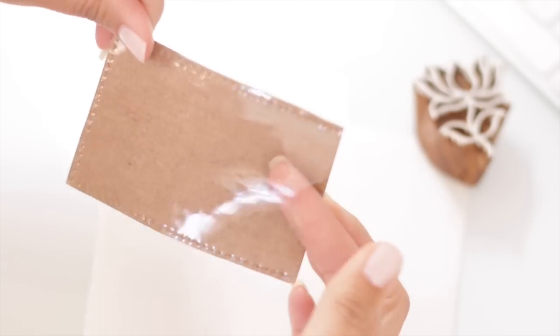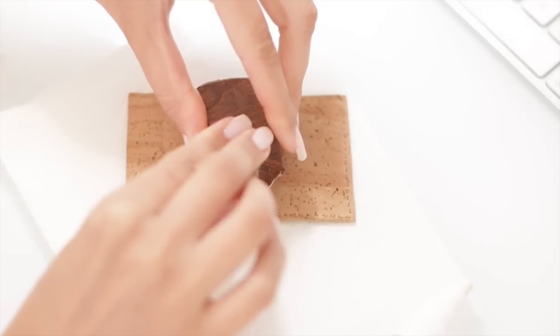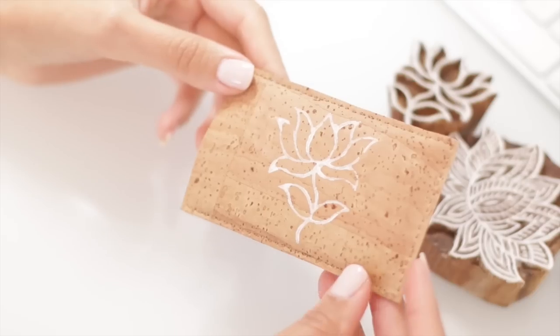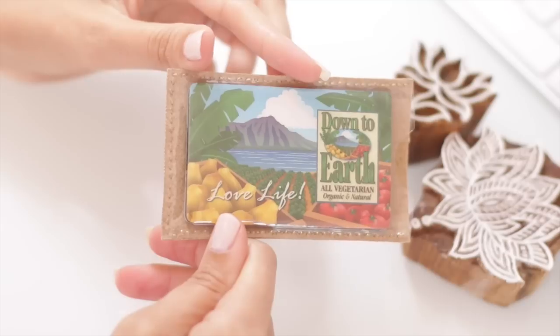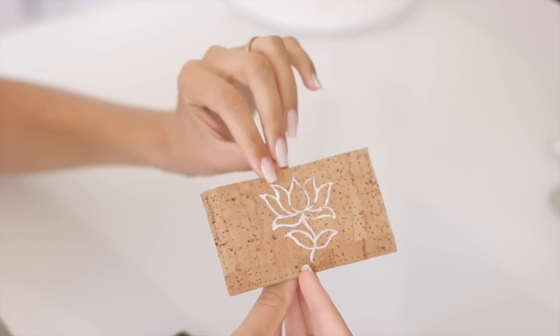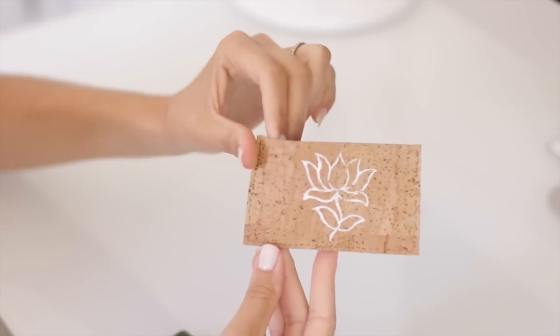I also decided to cut out a little thumb tab area — it's easier to do before you get started, but I just realized it after I was done. It makes it easier to slide the cards out. Then I finish off with stamping it and we're done. That's our license holder — I have my Down to Earth card in here and some other cards behind it, but you can store your debit cards behind your license. They're really handy. You can also make business card holders — this one is cork on both sides with the opening on the top.